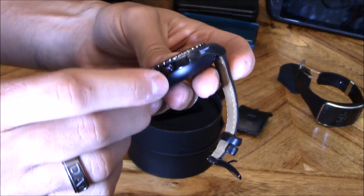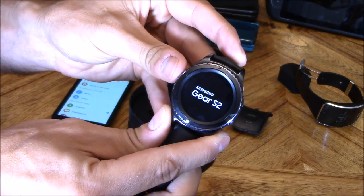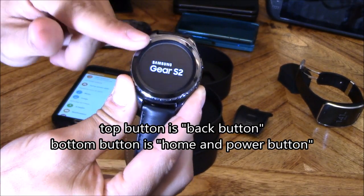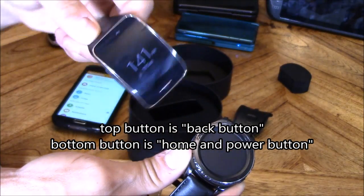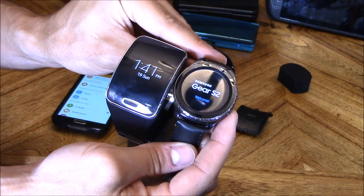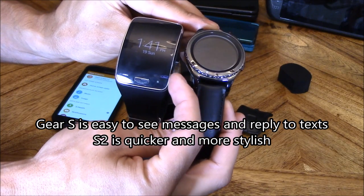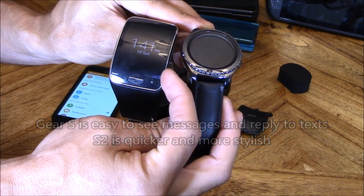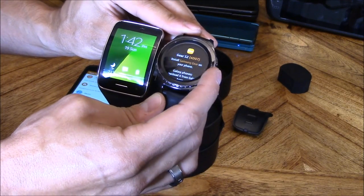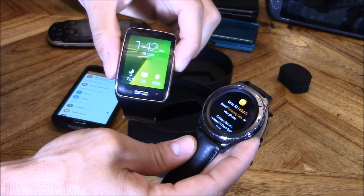Let's go ahead and turn it on. There are two buttons on the side — you want to hold down the bottom button and that turns it on. Now the battery life on this watch is a full day, and the battery life on the other watch is a day and a half. You can tell there's a big difference in screen size. If you're into functionality over style, the Samsung S watch first generation might be more up your alley. The reason I got this watch is because it's style and functionality, whereas the first generation was more functionality than style.